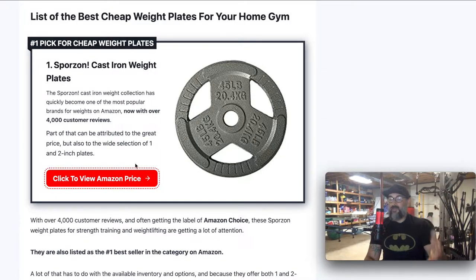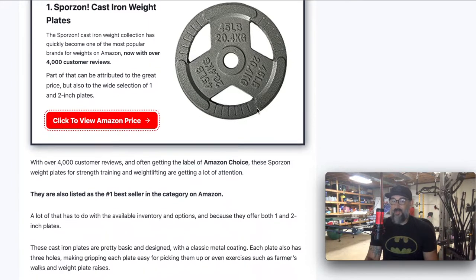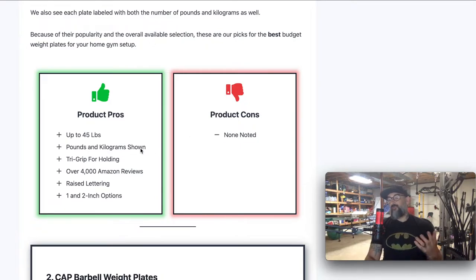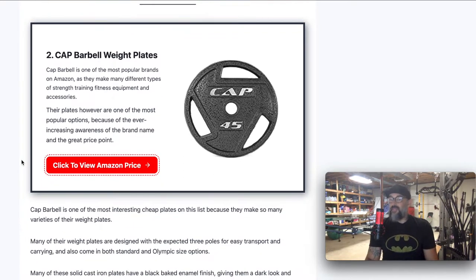Our number one pick is the Sporzon group. It's got pretty much everything that we could want in a plate. It's got the weight in both pounds and kilograms, it's got a little bit of design, and it's got the tri-grip carrying holes so you can pick it up and move it around easily without it slipping out of your hand. They make them both in the one and two inch options. These have over 4,000 Amazon reviews, so a lot of people are using these. They go up to 45 pounds, and they're absolutely great and very inexpensive.